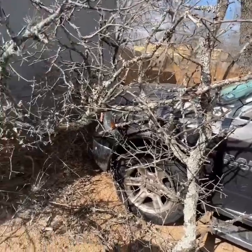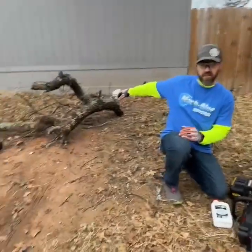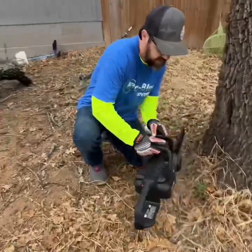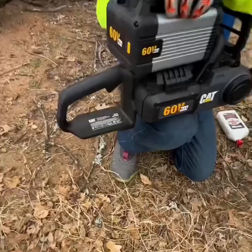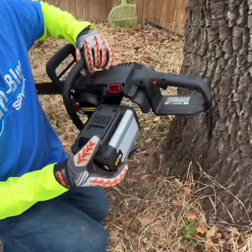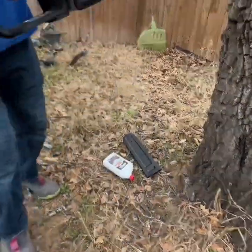Alright y'all, we're getting ready to clean up the last of this big branch that fell on my truck. We're gonna use the CAT 60 volt — this is my baby, I love it. We got the five amp hour battery; this guy's a beast. You get great run time out of it, and this guy just locks in right here just like that. It should be ready to go.